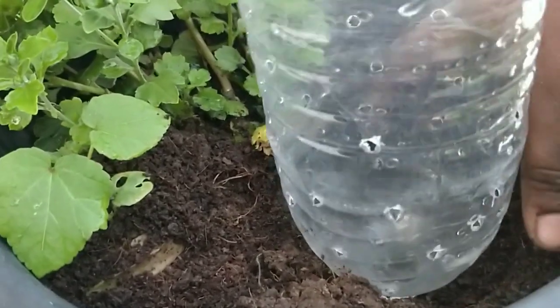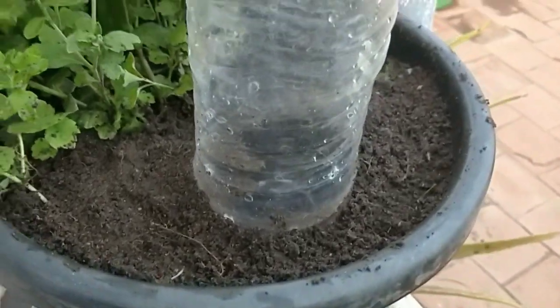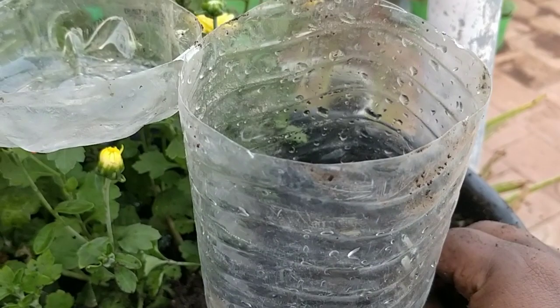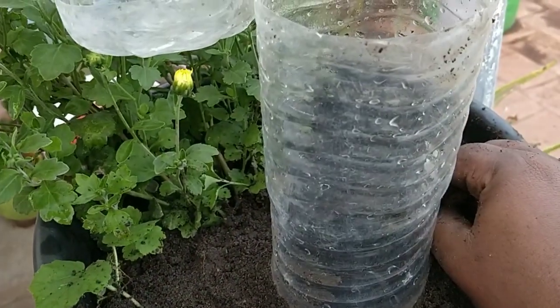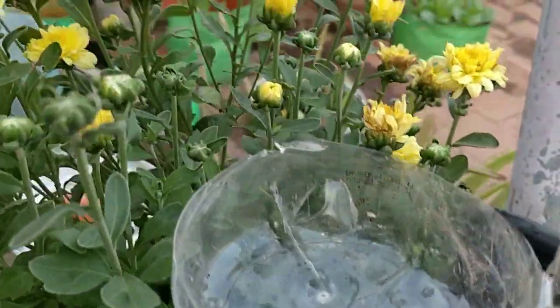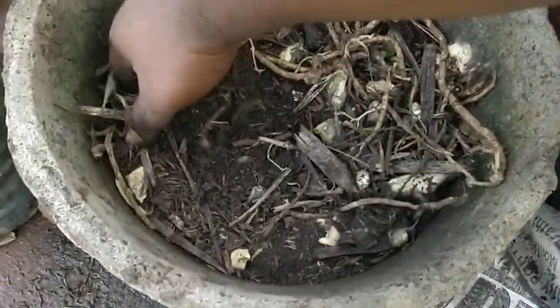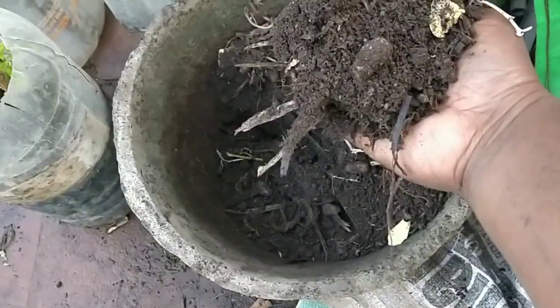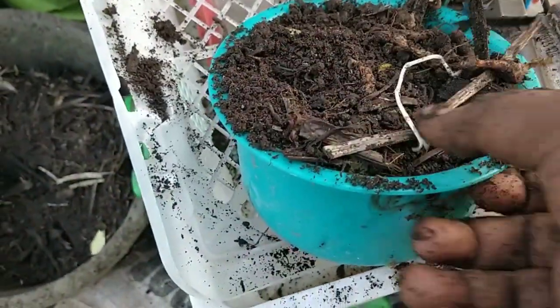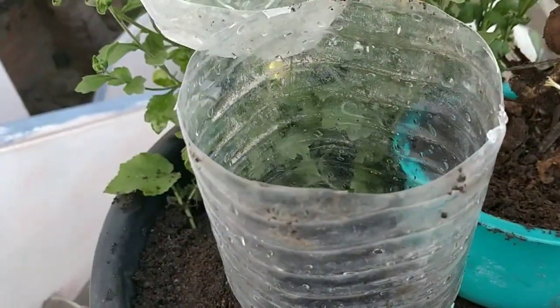I am placing the bottle into the pot and covering the sides with soil — I have covered it completely. I will show you the inside part: there are lots of holes. This is the first step. Now we are going to add the waste with some compost. This is a compost bin I started two months ago and it has become proper compost. For the bottom part, I am going to add the old compost as the first layer.